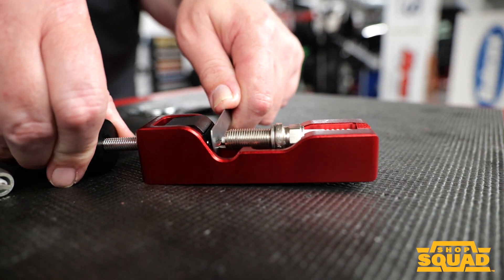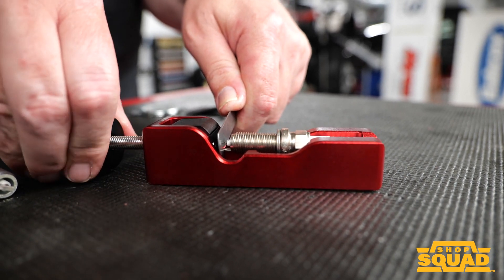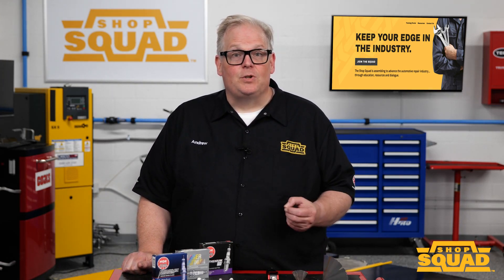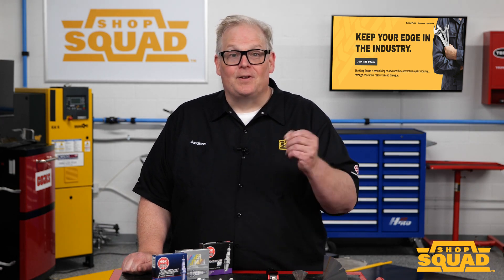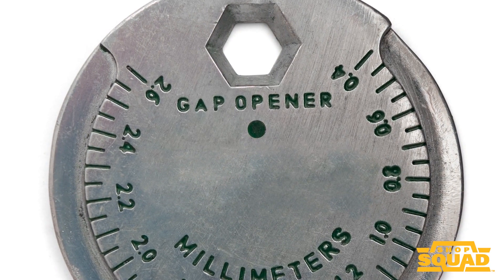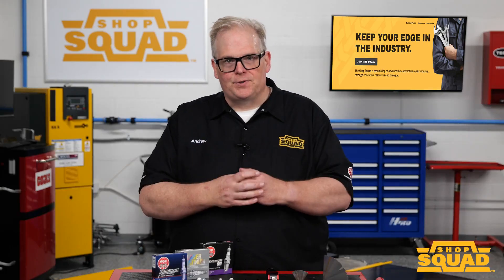With this type of tool, you can set the final gap using a feeler gauge. This tool uses a thumb screw to compress the side electrode to set the gap. By using this tool, you will have eliminated the process of measuring, bending, and measuring again until the gap is correct.